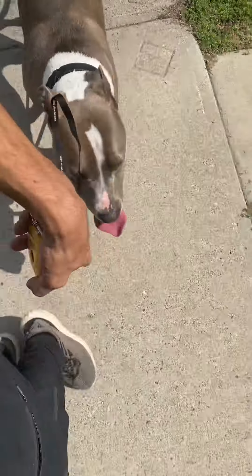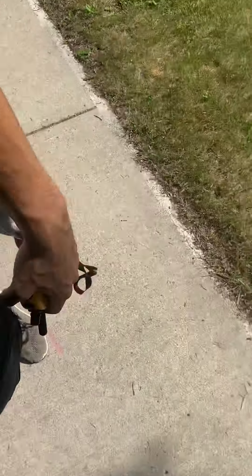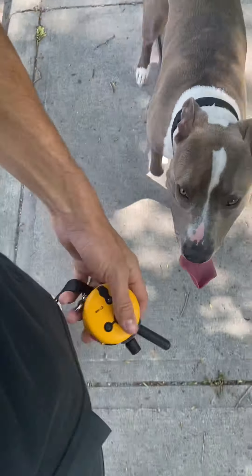Just out here for a walk with Kingston, working on our heel. He's doing excellent with it — we went around the whole block already, up and down the bike path, and now we're just on the road. He's been in this heel position the entire time unless I give my release command, which for him is 'break.'